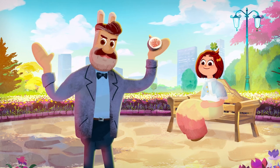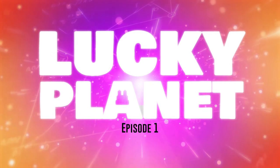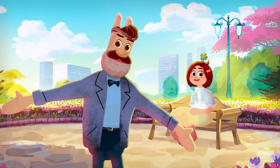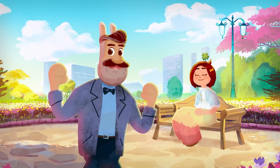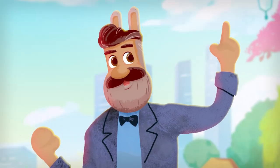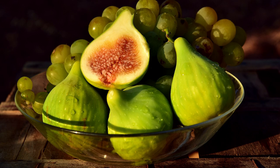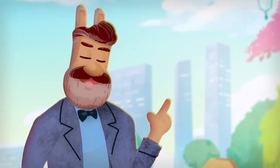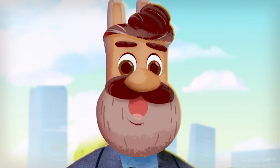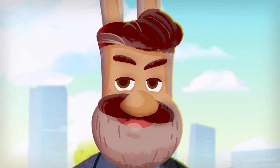Do you like figs? I love them! Well, I might be about to ruin them for you. In this special episode, we're going to take a look at the wacky world of plant pollination. Take a look at Fig 1. When most of us think of figs, we probably picture the fruit. However, have you ever pictured the fig flower? No? Well, you will after this. Boy, do I have a messed up story about fig flowers for you today.